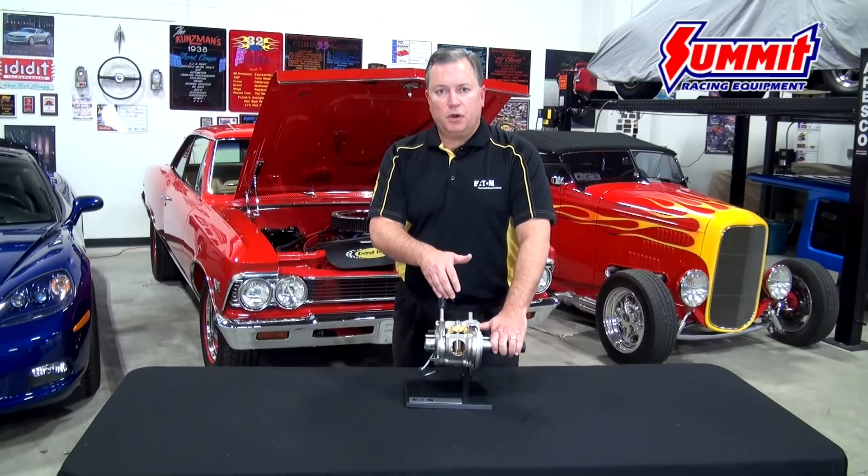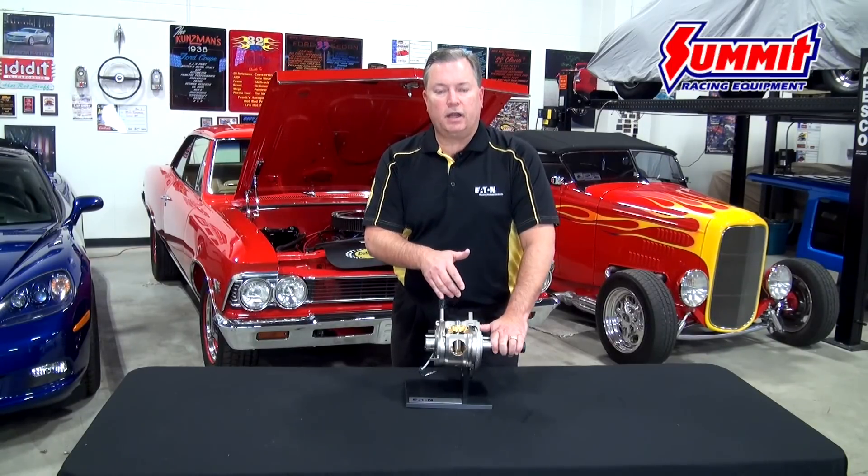If you would like more information on the Eaton E-Locker or any of the Eaton Performance differential lineup, visit the folks at SummitRacing.com.